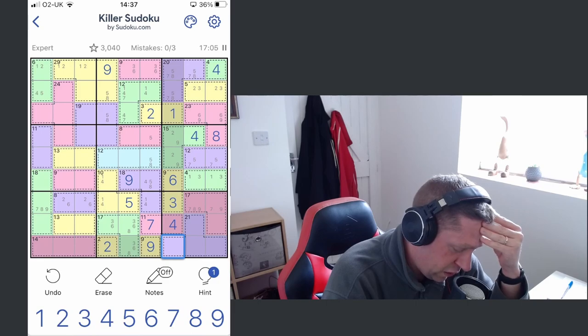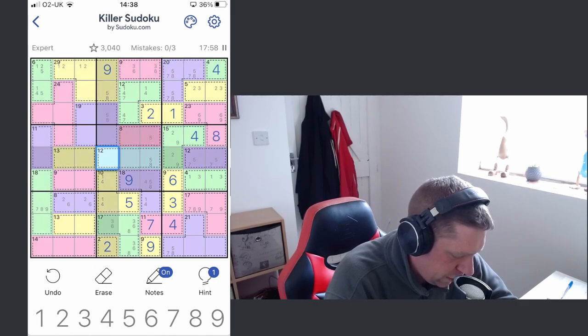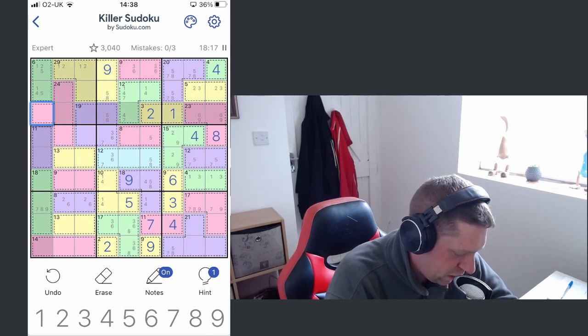This becomes five-seven-eight — one of those. Finishing off that triple — this cell and this cell are the same. Actually, this could be a one-five here. Three, six, seven — we know a seven's got to go there, seven's got to go in the middle, one's got to go there. So one of these has to be a seven. The lowest number we can make here is eight — we need to make eleven from two digits.